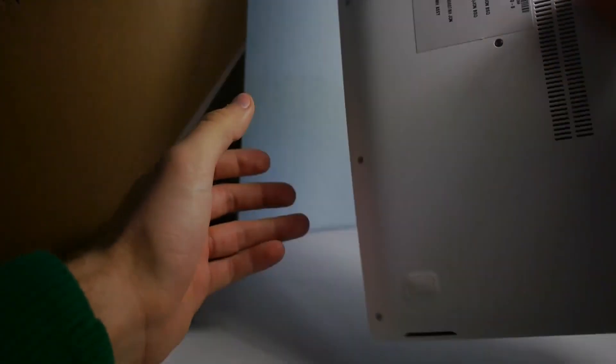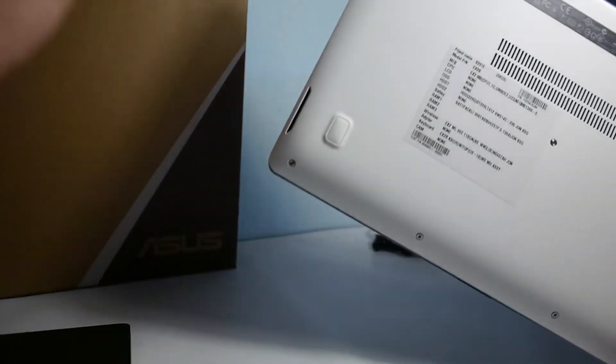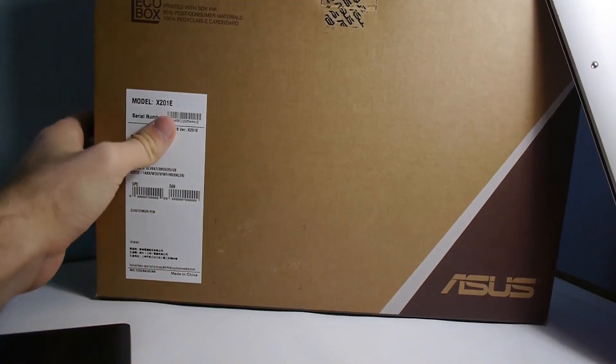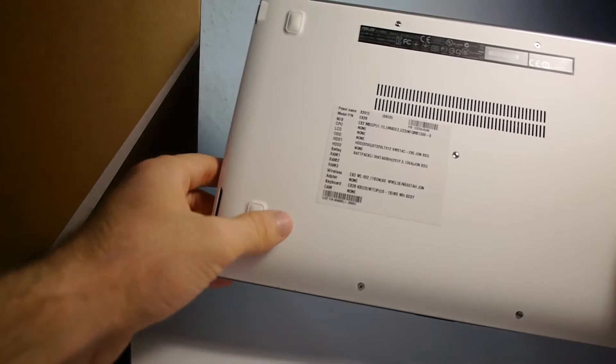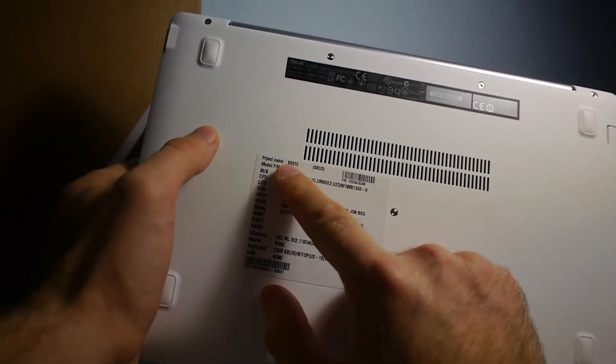Let's see on the device what kind of hardware we have inside this pre-production model that I got here in Hungary, which will be straight from the US. As you can see, we have the standard Asus box which has only the notebook and the battery charger inside. On the back it's called X201.